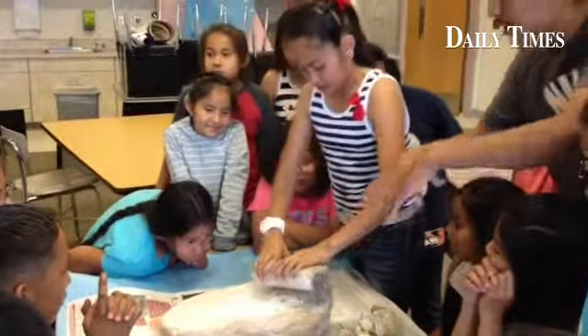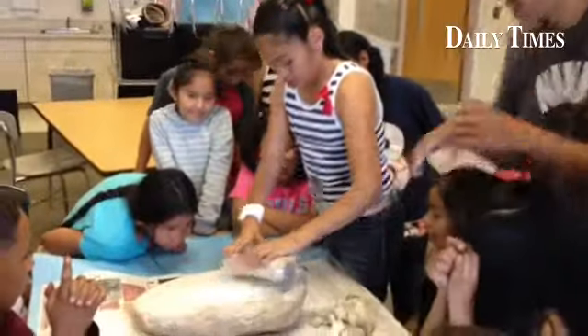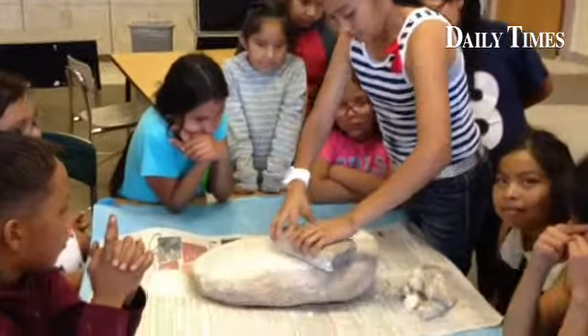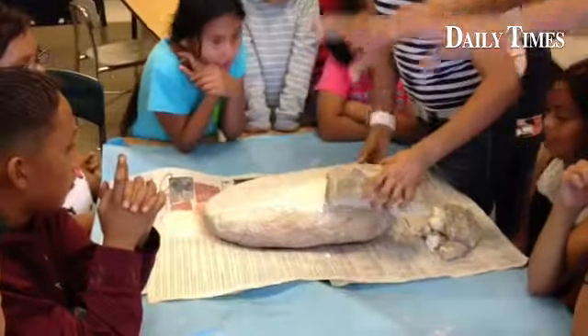Use both hands to grab on the rock and then go down like that. Use both hands, and then scoop all the way down there.